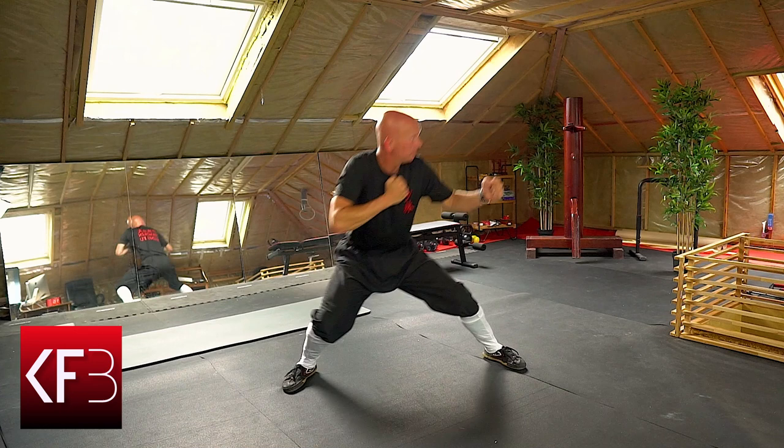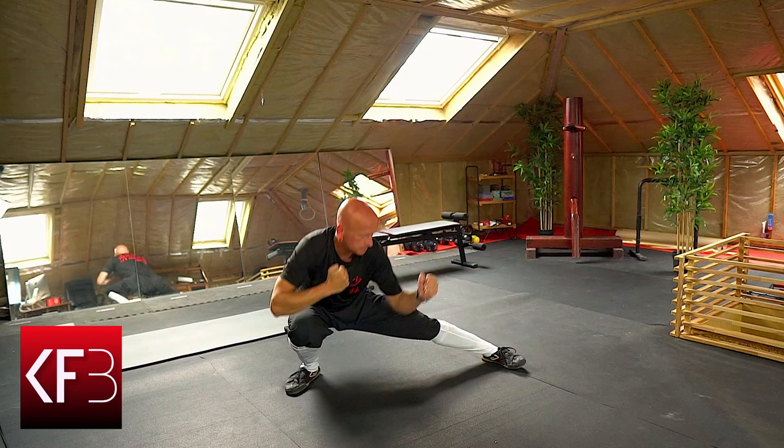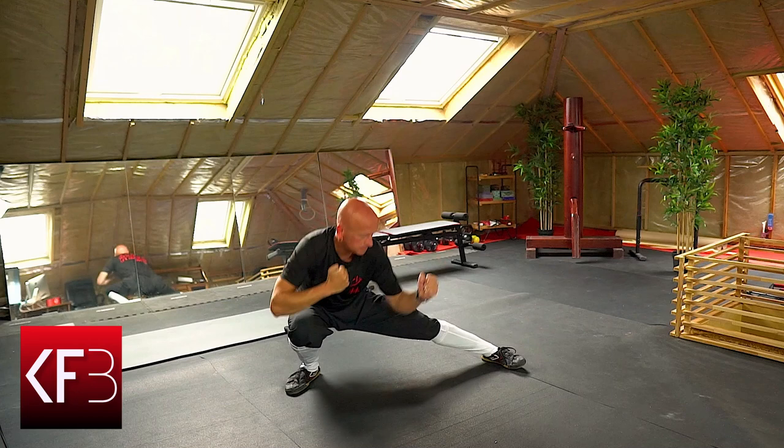It's not just an exercise, it's a symphony of movement that unleashes your inner warrior. Ready to squat, punch, and conquer? Let's kick off this challenge with a move that'll have you feeling unstoppable.